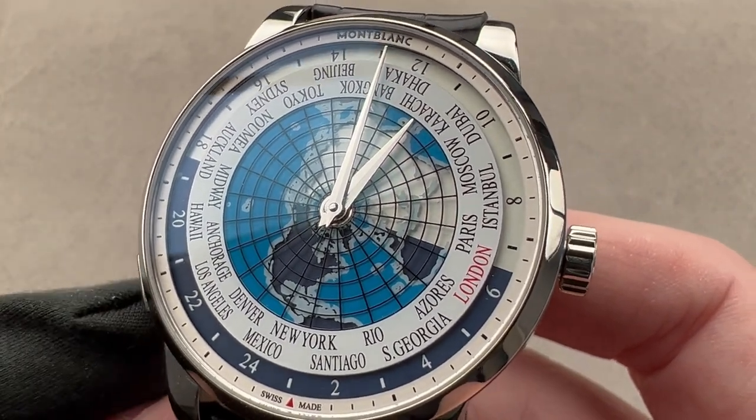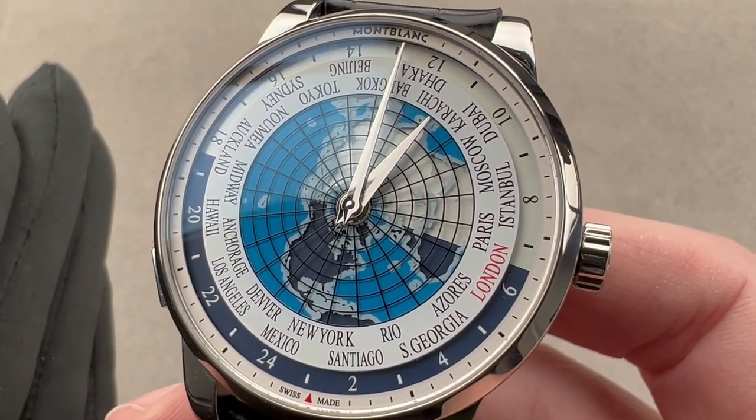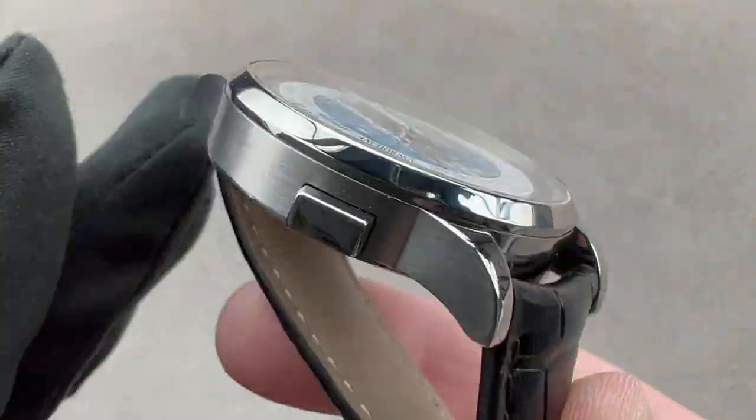This is a watch you can get for Omega money that, quite honestly, serves exactly the same purpose, with a more serviceable and durable movement and a steel case to match.